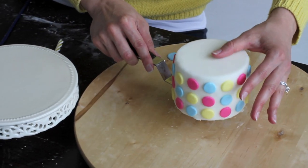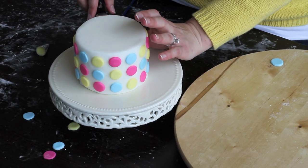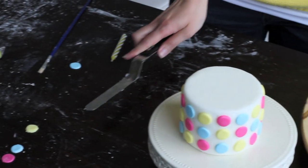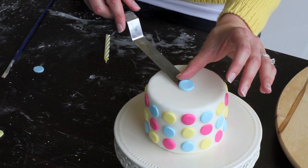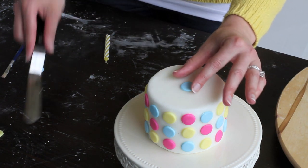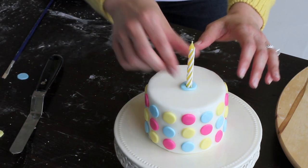Now that the pattern is complete, all that's left is to transfer the cake onto your serving platter. We're going to grab it very carefully and install it on the serving platter. As a finishing touch, I'm going to add one little circle on top in the center. And since my nephew is turning one, we're going to add one candle.